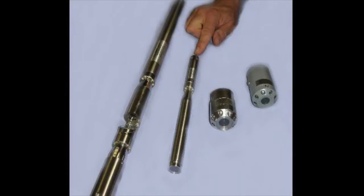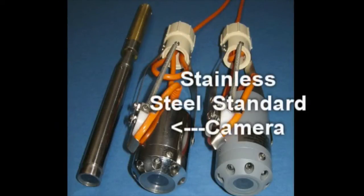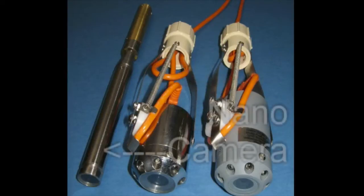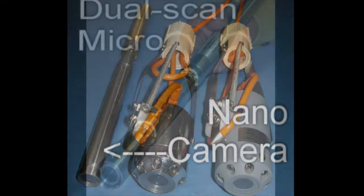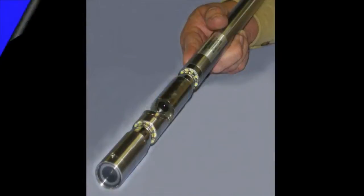GeoVision offers four different types of cameras: the CPVC plastic camera, the stainless steel camera, the nano — our smallest in diameter camera — and our newest addition, the dual scan micro.